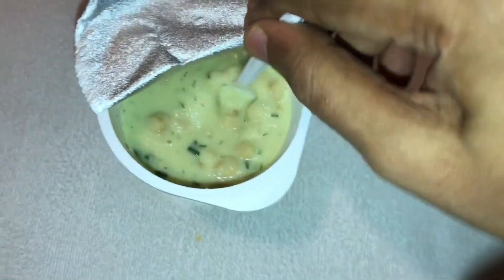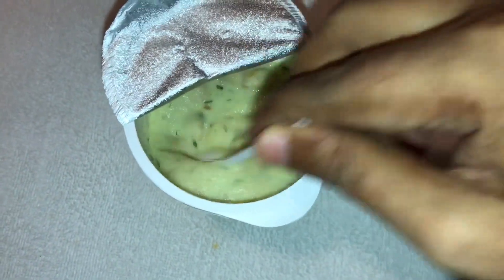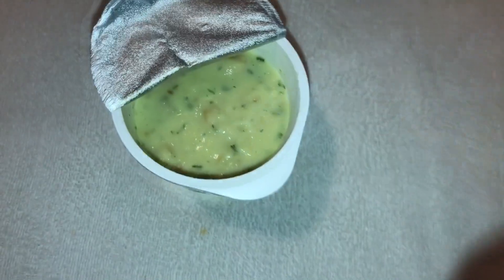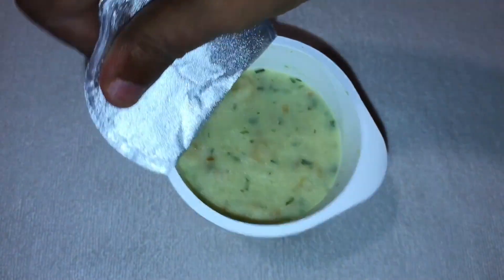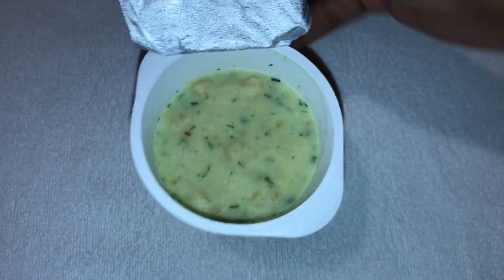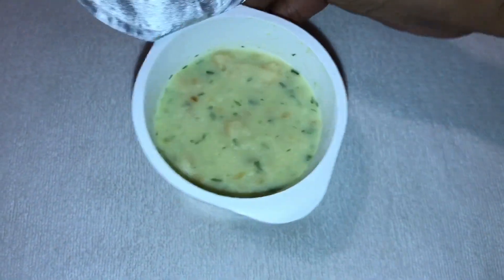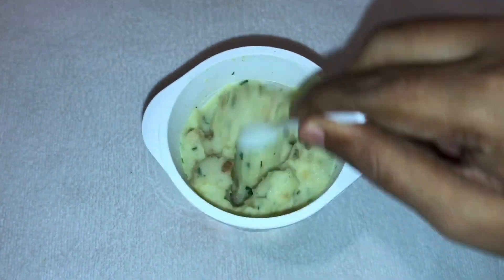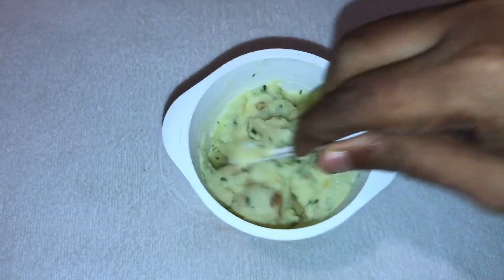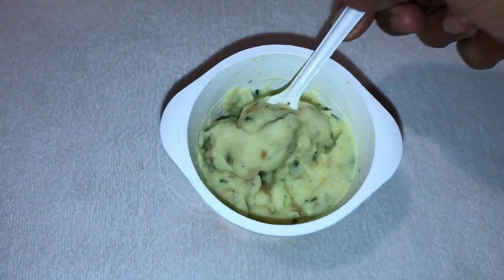It costs around 300 rupees or about 6 dollars. You cover it for a few minutes, and within a few minutes your mashed potato is ready. So let's taste it.